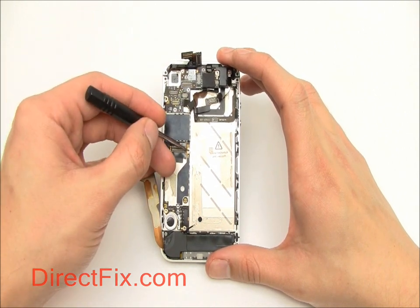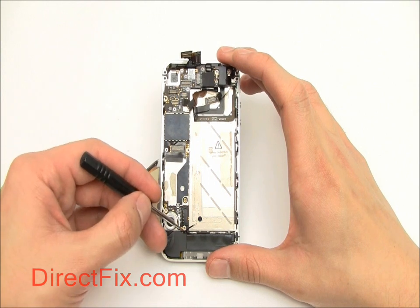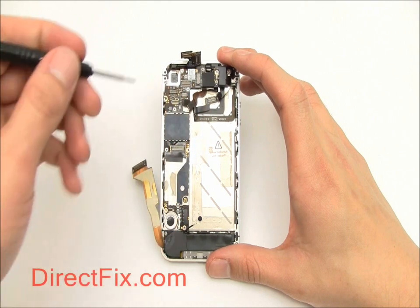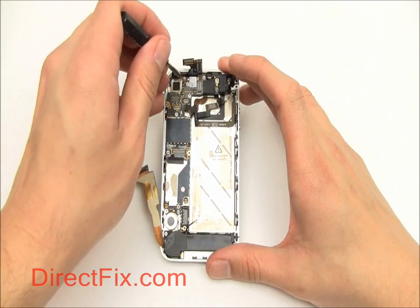There are five screws securing the motherboard into the phone. Two of these screws are your standard small Phillips head. The other three are larger and require the use of a flat blade screwdriver.